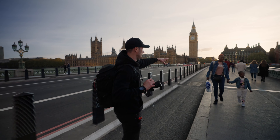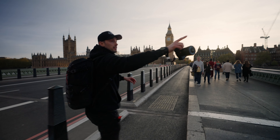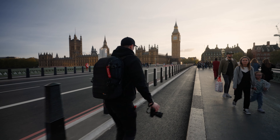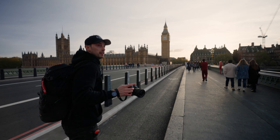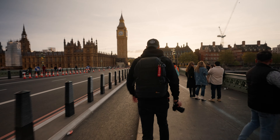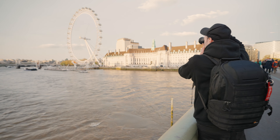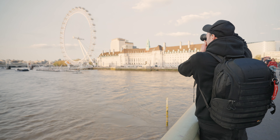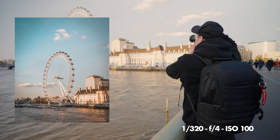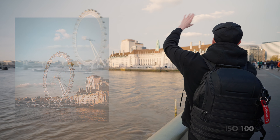Now we're going to go to this spot here at 16 — it looks really nice. We've got some light still hitting the London Eye, so we want to try and get to that as quickly as possible. We're going to punch into 35 and capture the light hitting the top of the London Eye. There's actually a cool kind of cloud just over the top of it.